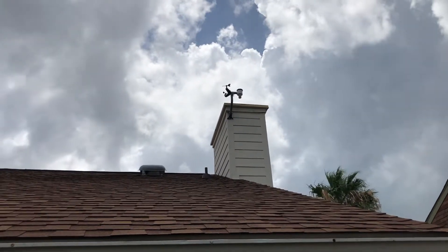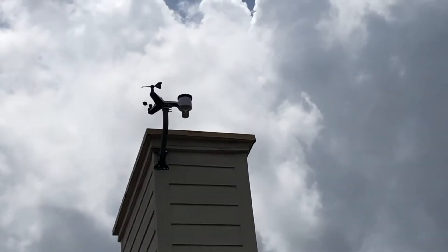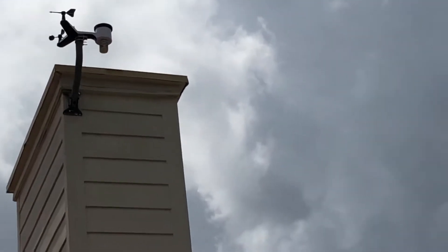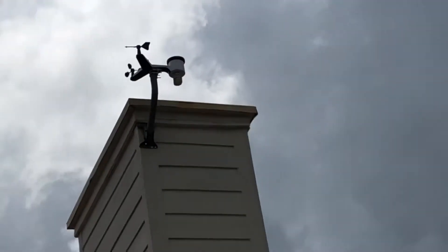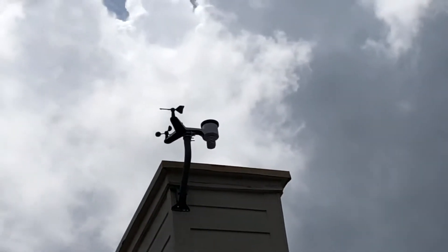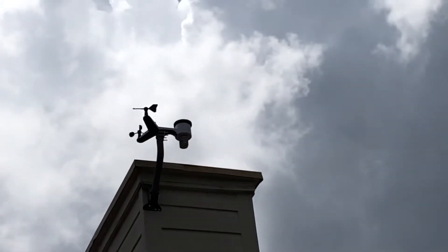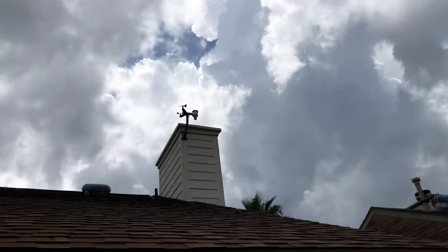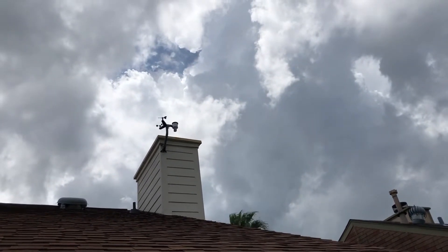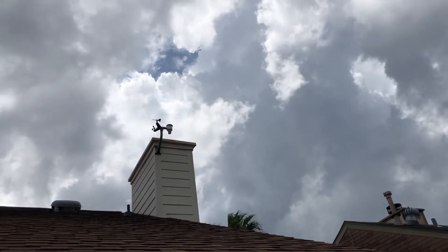Here it is, my Ambien Weather Station WS2902A. I put it on a satellite dish mount. It's got the rain gauge, wind direction, and also the temperature and humidity, as well as the UV light and the light index from 0 to 10.